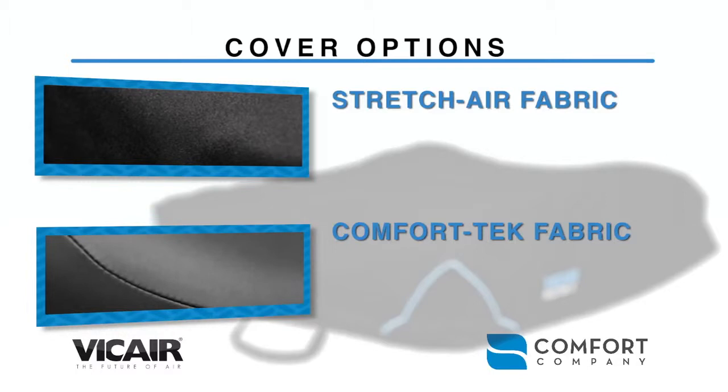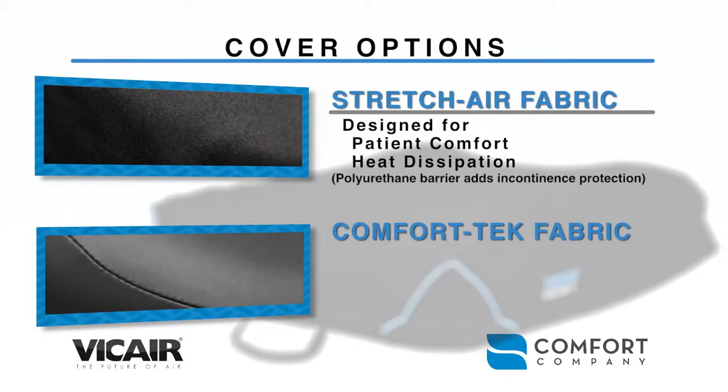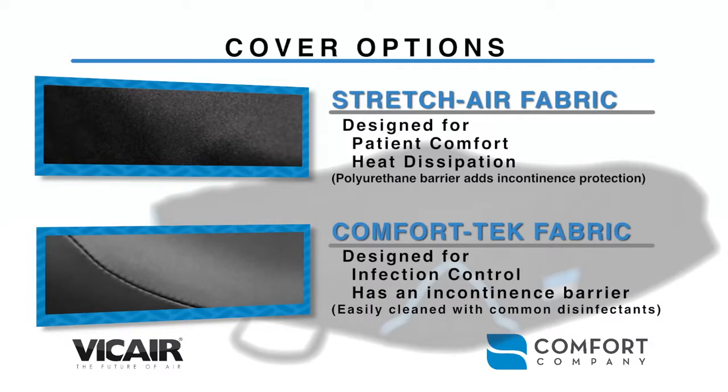We offer two cover options to choose from. Our stretch air fabric is designed for patient comfort and heat dissipation; the polyurethane barrier underneath adds incontinent protection. Our Comfort Tech fabric is designed for infection control, has an incontinent barrier, and is an easily cleaned surface using most common disinfectants. Neither cover contains any latex.